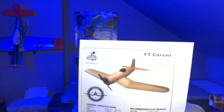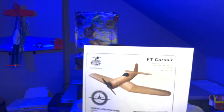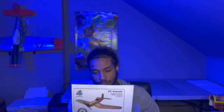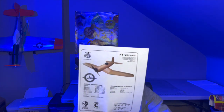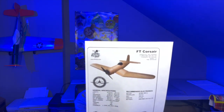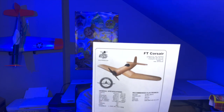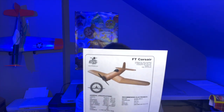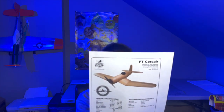Hey, what's going on guys, welcome back to the YouTube channel. Today we are building the F4U Corsair by FlightTest. This is the regular version — they do have a mini version. You would need to build this with the B-pack or C-pack motor. The C-pack gives you more power; if you just want to fly nice and docile, use the B-pack. You need a 1047 prop, four nine-gram servos, and a 2200 milliamp battery.